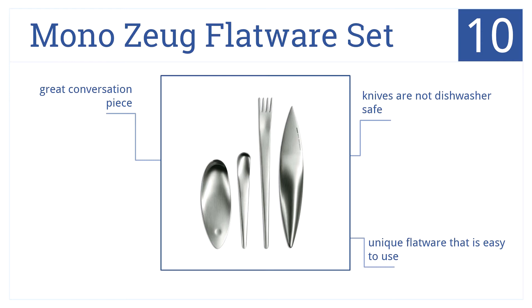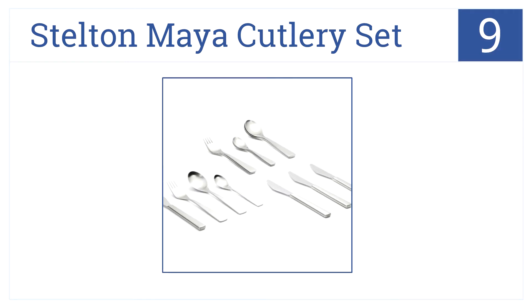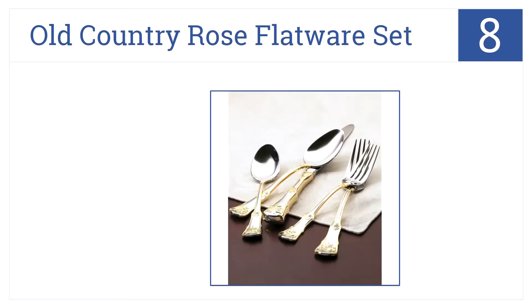is a great conversation piece, but the knives are not dishwasher safe. At number nine, for a simple modern design, purchase the Stelton Meyer cutlery set. Designed in the 1960s, the flatware is comfortable to hold, it's satin polished, and comes in 16 pieces, but the light silverware can feel cheap.